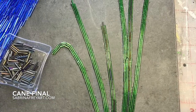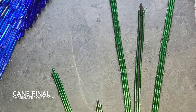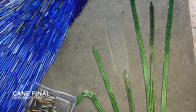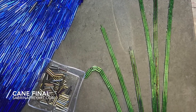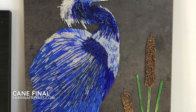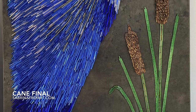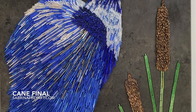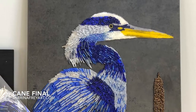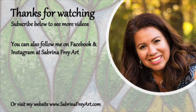This took about 30 hours worth of work to create, and I did this on an upcycled cabinet door so that I could have that beautiful marbleized background that you're seeing. If you want to learn more or see more videos, there are some step-by-step, bead-by-bead videos posted on this YouTube channel, so you can subscribe and see more. Or if you want to purchase a piece or see all of my work, you can visit my website at www.SabrinaFryArt.com. You can also follow me on Facebook and Instagram at SabrinaFryArt, and I post daily progress videos on new pieces.